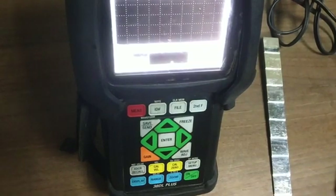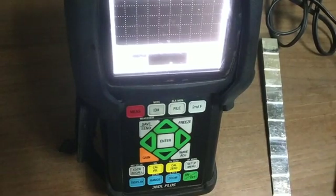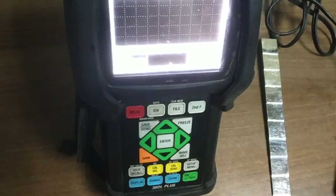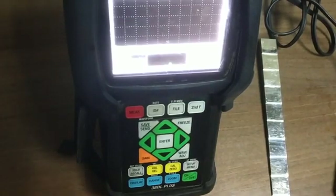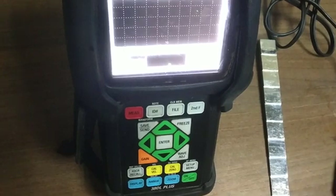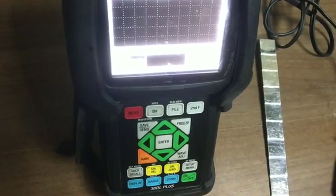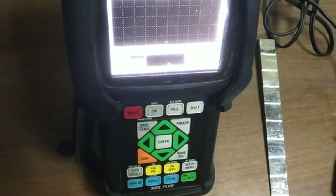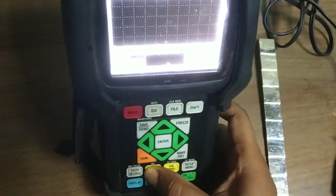Then we will put the velocity of the job. If it is carbon steel we will put 5920. If it is stainless steel we will put 5740 for velocity. Today we are using a step gauge for stainless steel, so we will put our velocity to 5740. For changing the velocity, we are using Second DEF and Cal Velocity button.